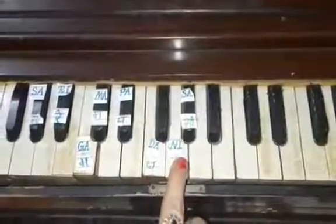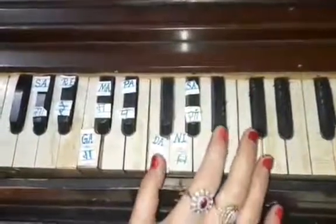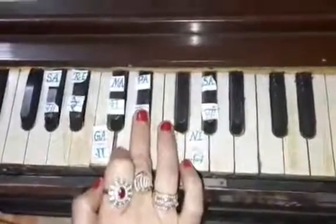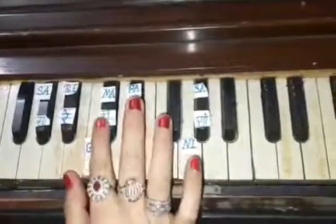Now press Sa again with the second finger, Ni with the first finger, and Dha with the thumb. Sa Ni Dha. Now press Pa with the second finger and Ma with the first finger.